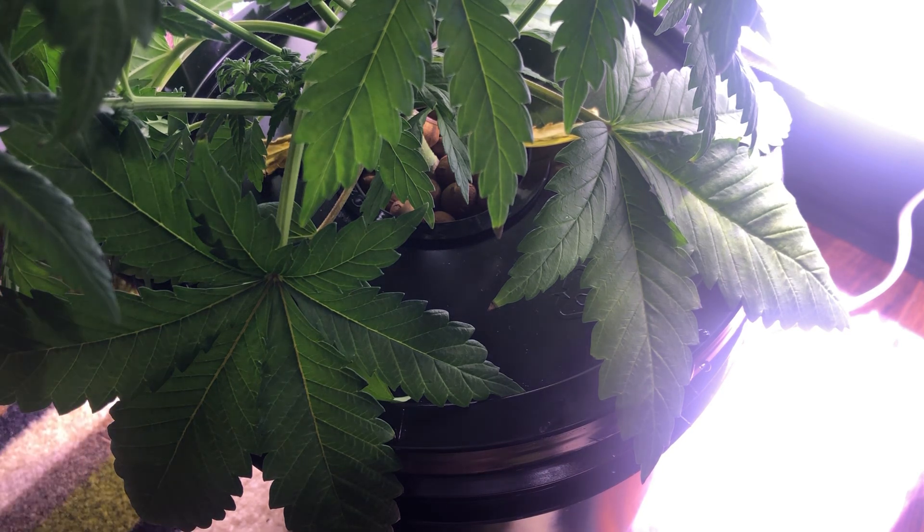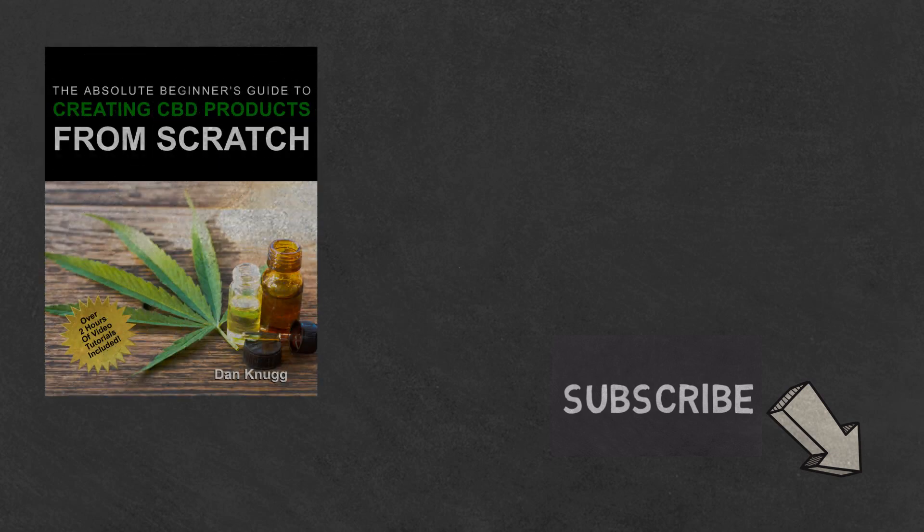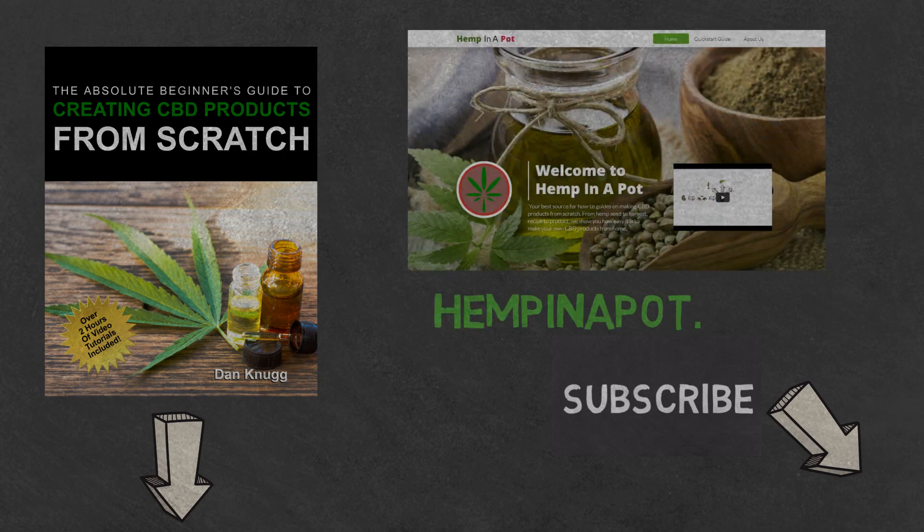If you like the content, be sure to check out our beginner's guide to creating CBD products from scratch, available at Amazon in print and digital with links in the description below. You can also find us at hempinapot.com.